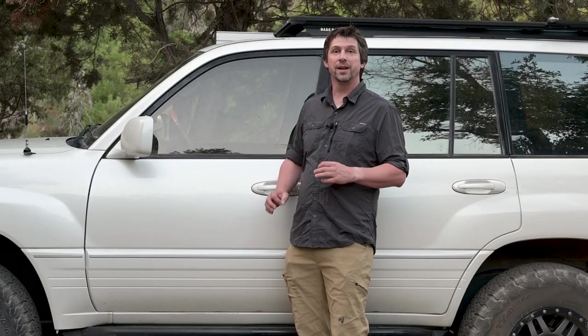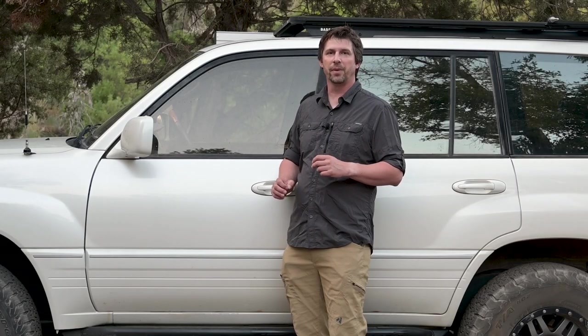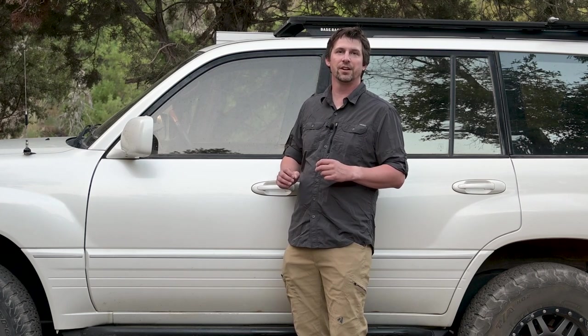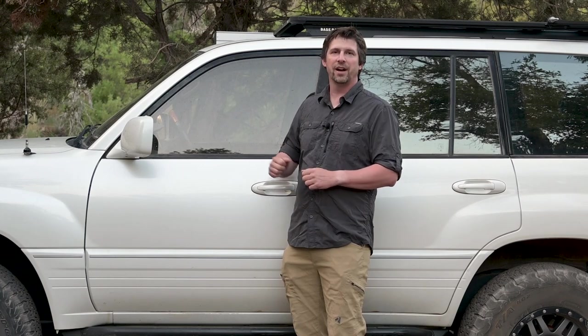Welcome to Forgotten Waypoints. My name is Brent Smith and today we are going to talk about the recently released interior photos of the Ineos Grenadier. I'm going to talk about what I like and what I dislike about it, so let's have a look.